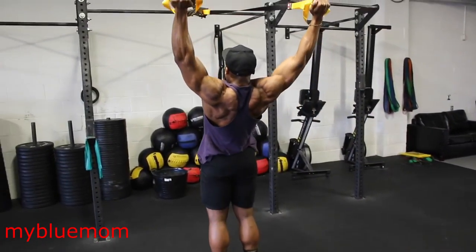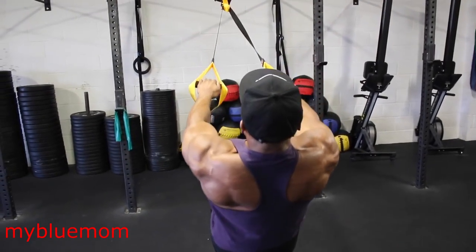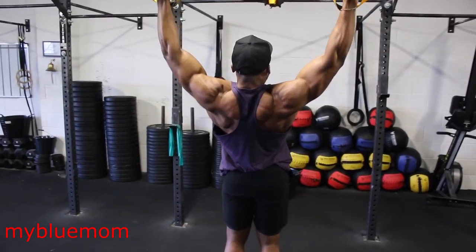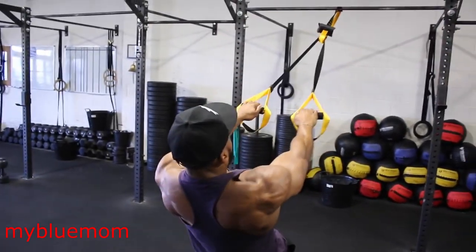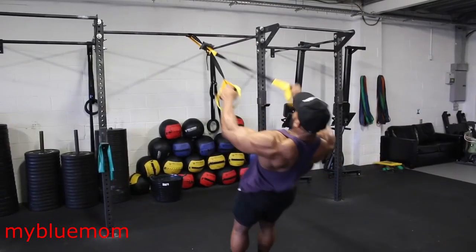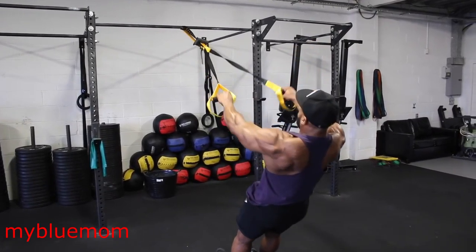You can also alternate with a wide TRX Y raise and a slightly narrow TRX Y raise, as you can see in the video. When coming up I don't go as wide compared to the first version, so you can alternate each set — one wide and one narrow.